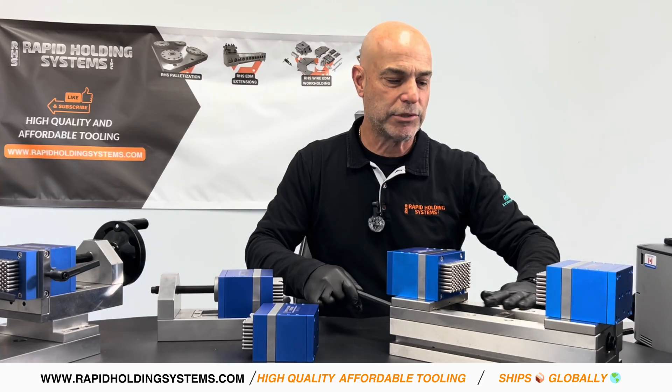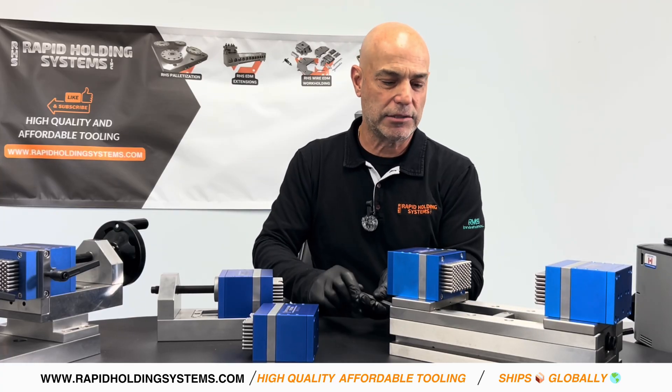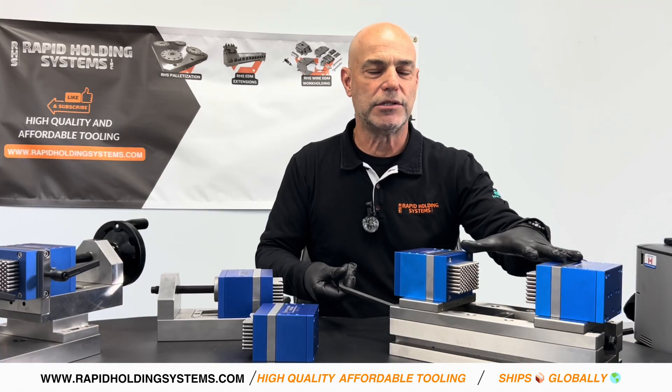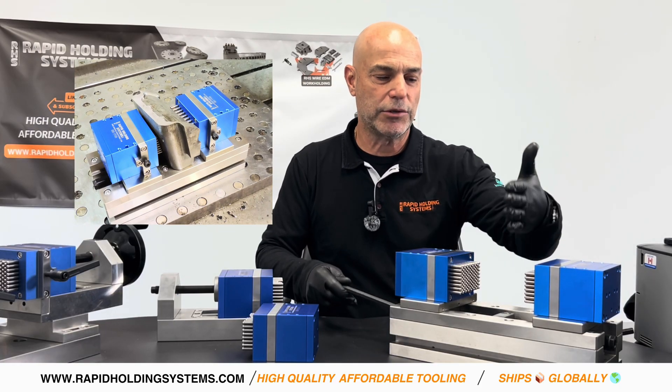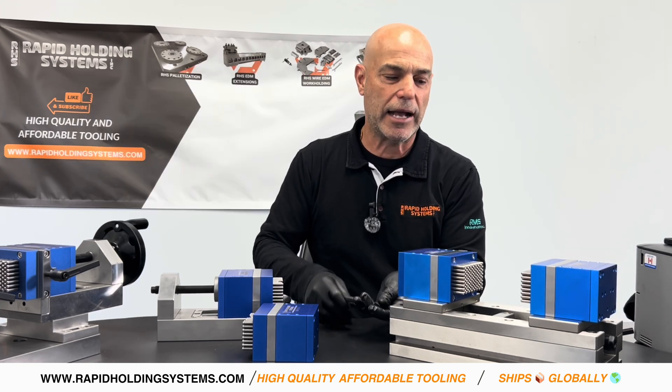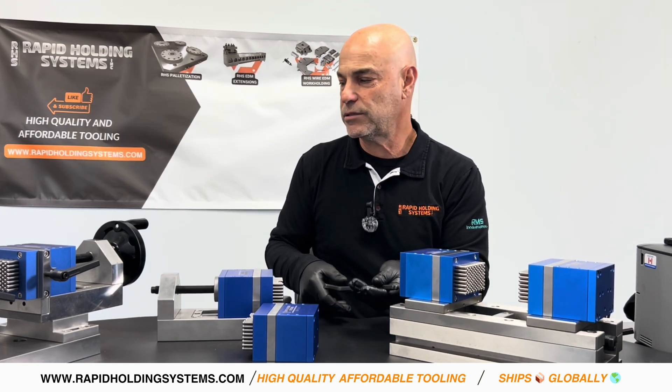Some people like the self-centering version as both jaws move at the same time. You can see both jaws moving — same precision ground vise, same headstock and tailstock, but now they both collapse in on your part. Self-centering version, it's all contained into one, or if you wanted to keep the same center of your machine, the headstock and the tailstock act more like a normal vise.